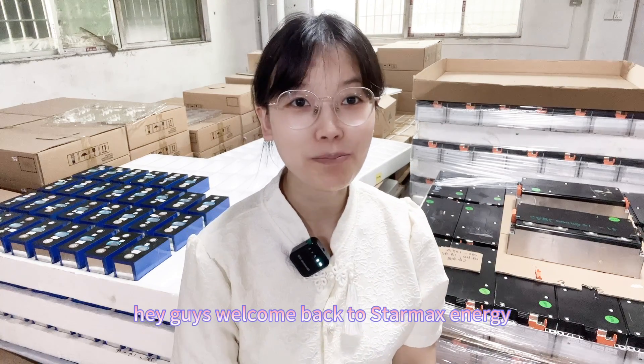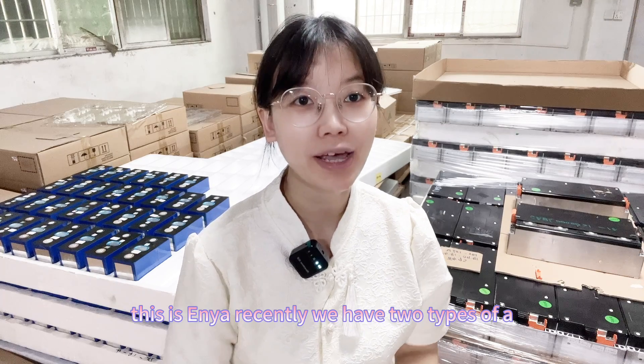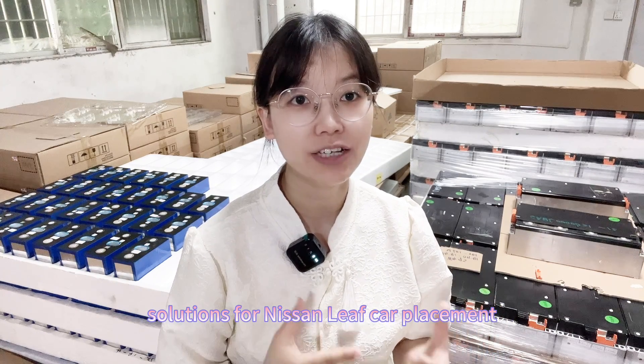Hey guys! Welcome back to StarMax Energy. This is Aya. Recently we have two types of solutions for Nissan Leaf cell replacement.